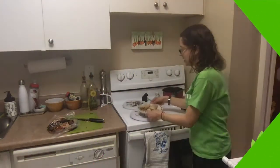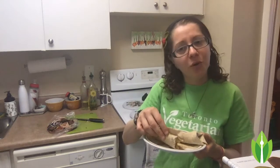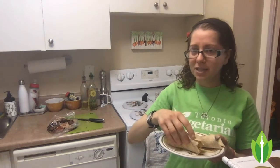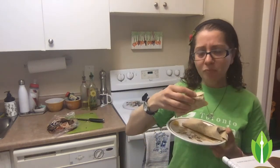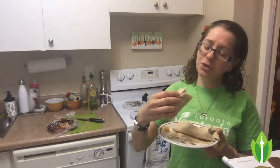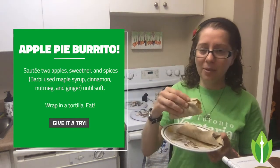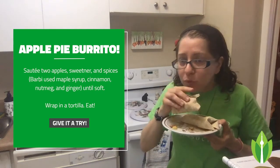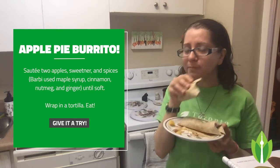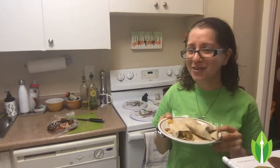I wanted to come back because, as you can see, I've eaten half of one of the burritos. I'm actually liking it more and more with every bite. I feel like I left off on kind of a negative, less excited note, but now I'm really enjoying this — maybe just as the flavors are settling. It will depend on how you make your filling because that's really what makes it tasty. The idea that you can just put some apples and spices and maple syrup on the stove, let that cook for a while, and then wrap it up into a burrito — it's actually quite nice. It could be because I put in a lot of maple syrup, but it's really quite tasty. I'd recommend you give it a try.